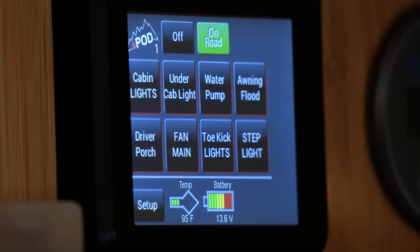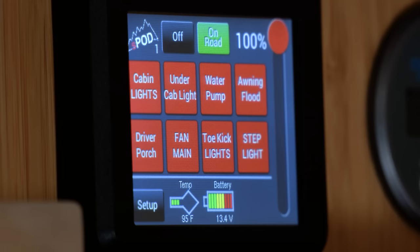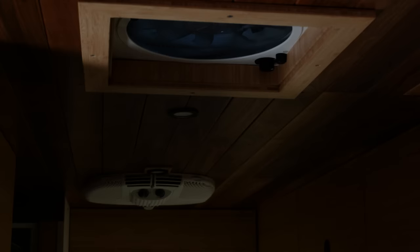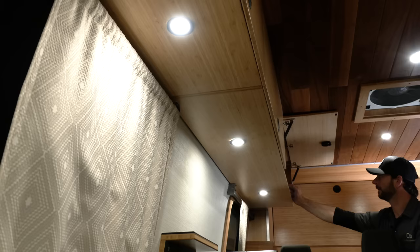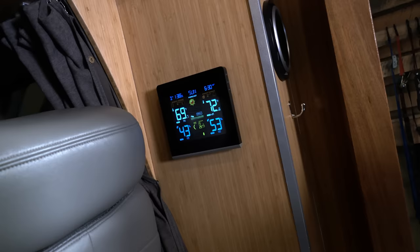There are a multitude of switches throughout the van, but we concentrated the important ones on the S-Pod unit: cabin lights, under-cab lights, water pump, flood on the awning side, driver porch light, overhead main fan in the galley, accent toe kick lighting, and the exterior step light. The S-Pod lets you set any connected device to be dimmable — though I wouldn't recommend dimming anything with a constant motor like your fan. It's a nice feature for cabin lights, under-cab lights, or anything outside.